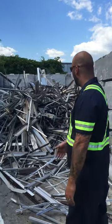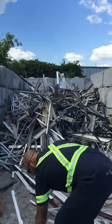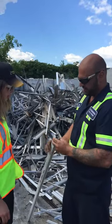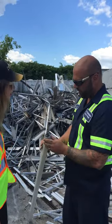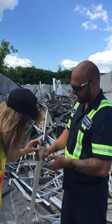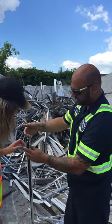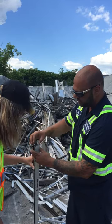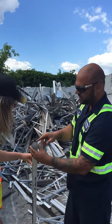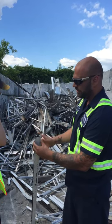Starting off in this bunker here, this is what we call clean extrusion. So I'll grab a piece here and show you. What makes this extruded is it's been extruded — at one point this was a solid piece of aluminum and it's been pushed through an extruder which makes it come out this shape here. This is one piece of aluminum — it's not multiple pieces, but look at the shape. You couldn't bend that in a million years, so that was machined to make it look like that. That's how you know it's extruded aluminum.